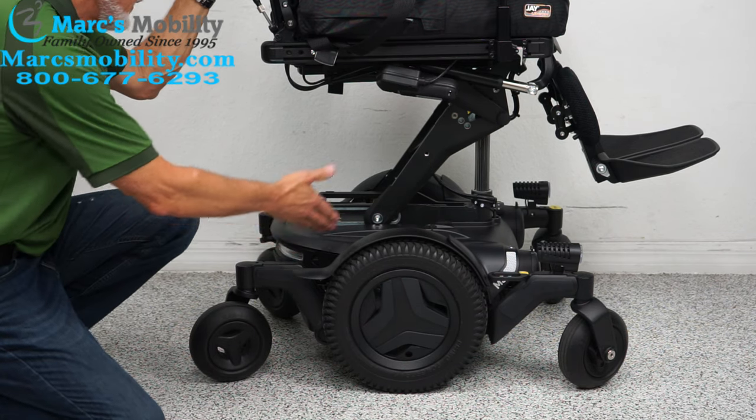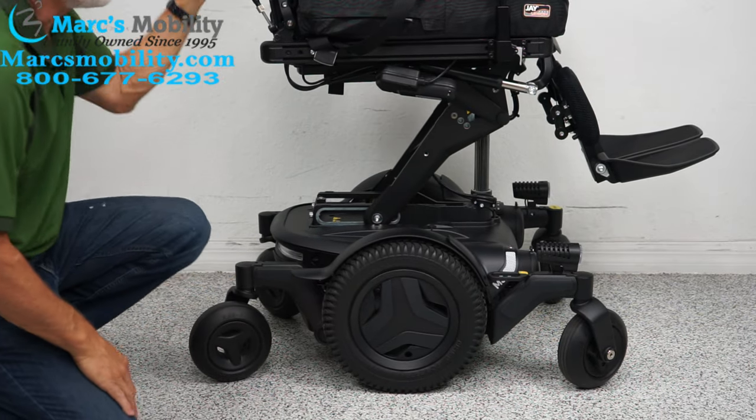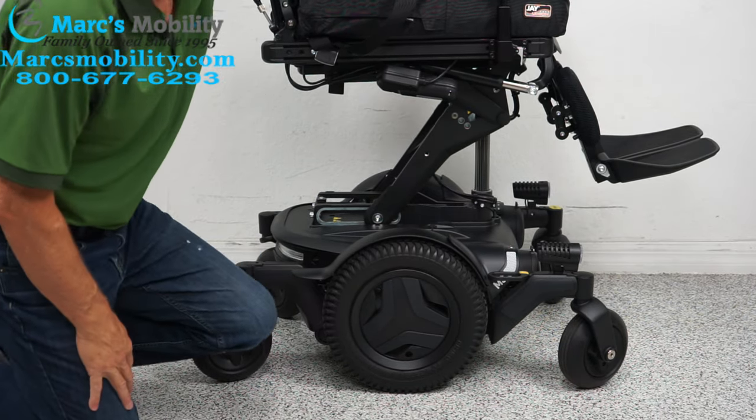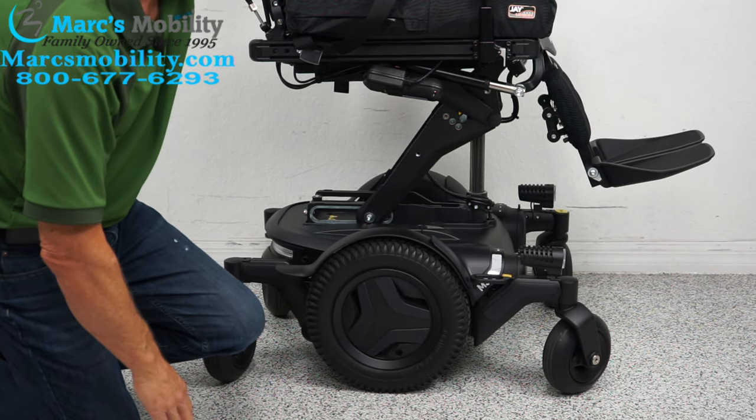This chair has great suspension — it's the most expensive chair you can buy. You can see the suspension back here; if I push down you can see the fork. This chair weighs about 425 pounds, which is why it has such a good ride.